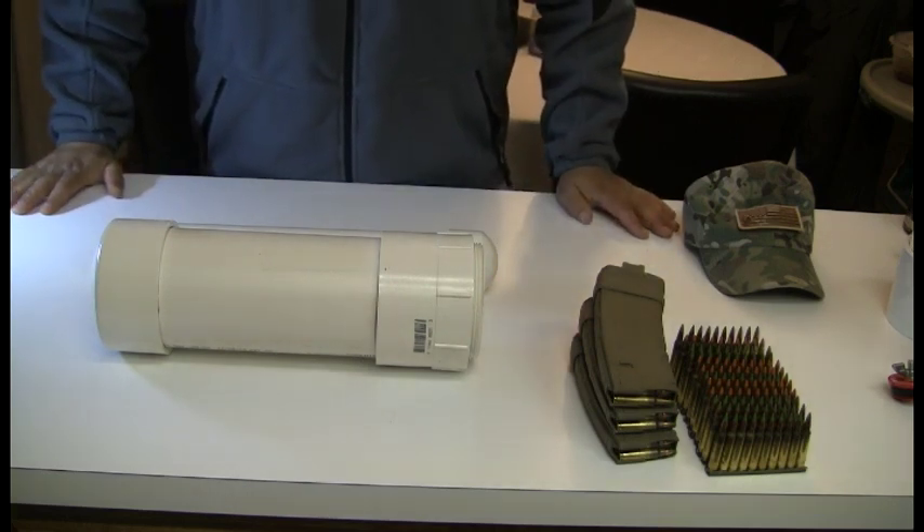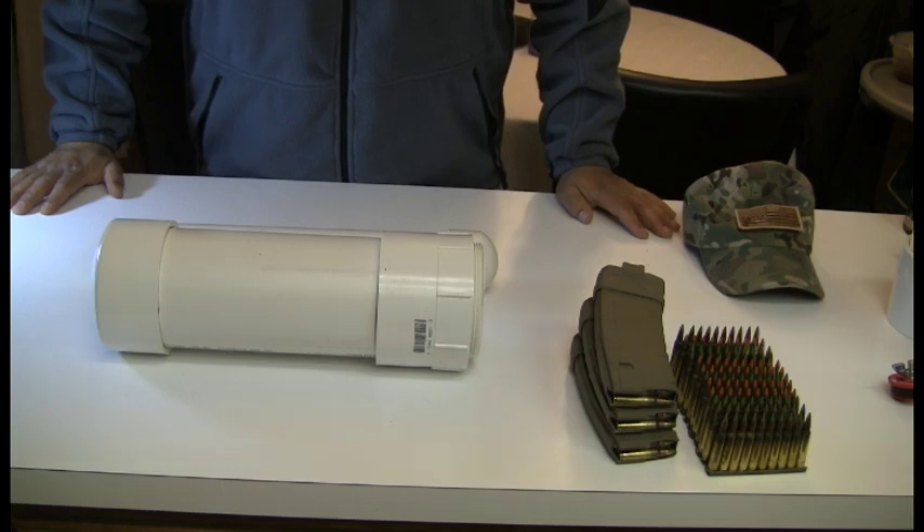How are you doing Prepperlink? Today we're going to discuss making your own burial tubes. You can use these tubes to cache items or geocache items.